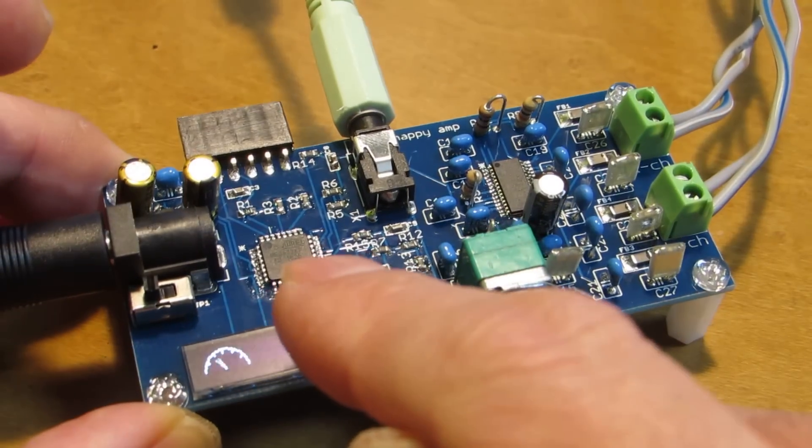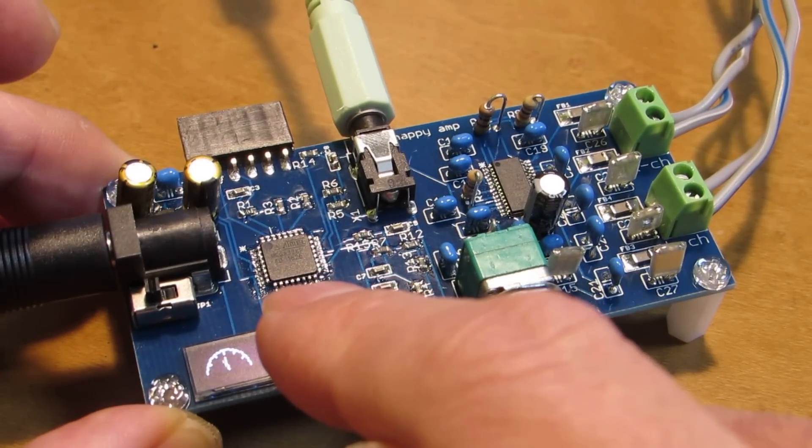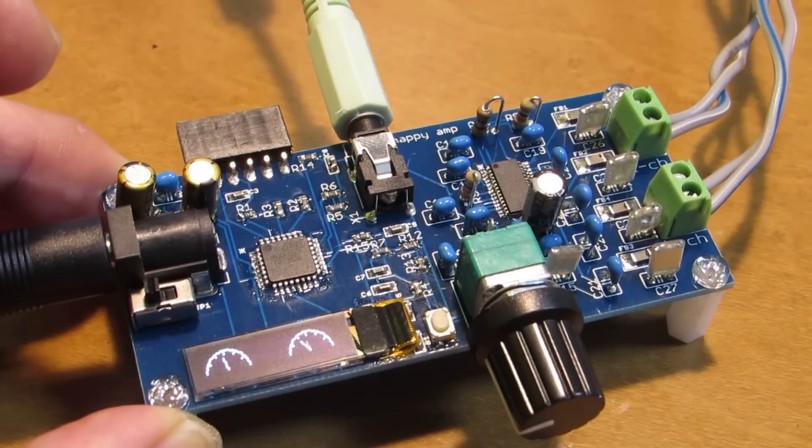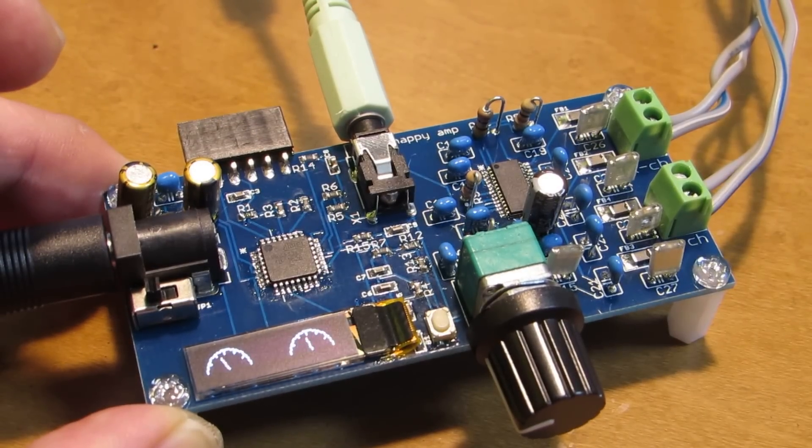The embedded microprocessor is ATmega328, and this is Arduino-compatible. We can upload any firmware as you wish.